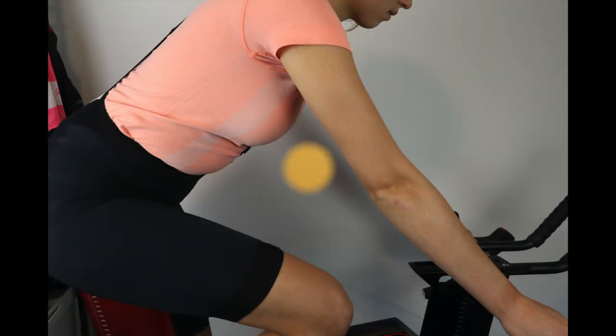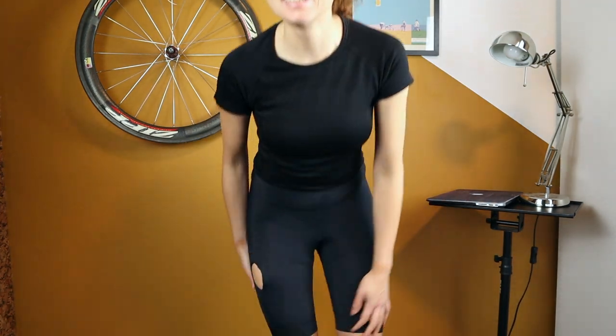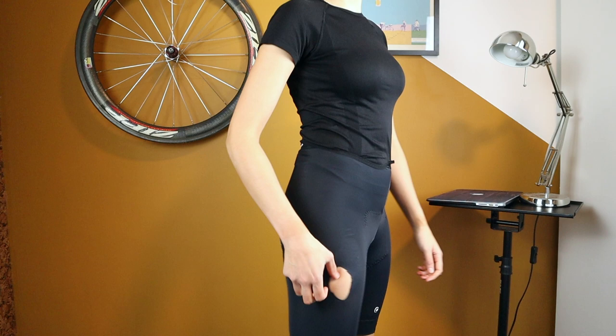I had a crash. Assos has a crash repair policy for their bib shorts — I contacted them but they didn't want to repair them, so I repurposed them for indoor training.